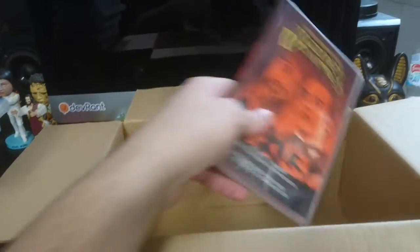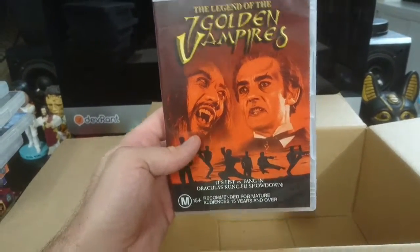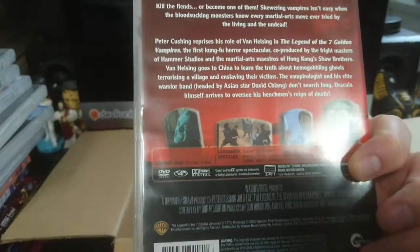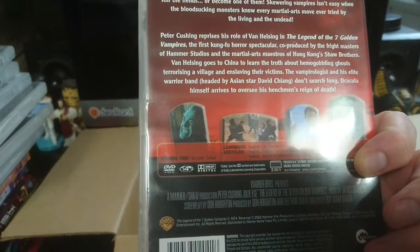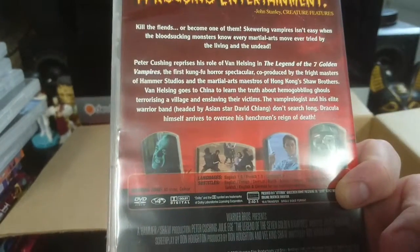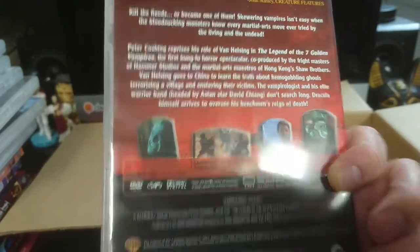And lastly, this one's a Warner Brothers release: The Legend of the Golden Vampires. It's got — what's it written on here? It's got Peter Cushing. I don't see a picture though, but yeah, Peter Cushing is apparently in this one as Van Helsing.